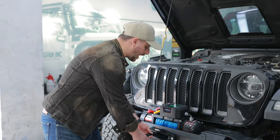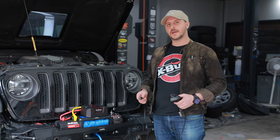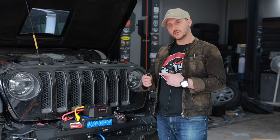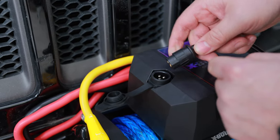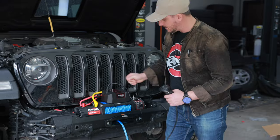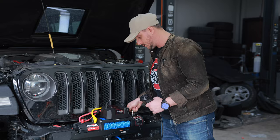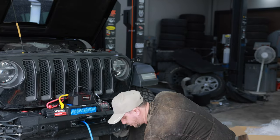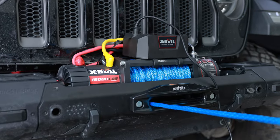We can easily pull out the rope. When we use the manual remote, we should be sure it is plugged fully inside. Then we will turn the handle to the engage direction, and then we will pull the rope and start controlling.